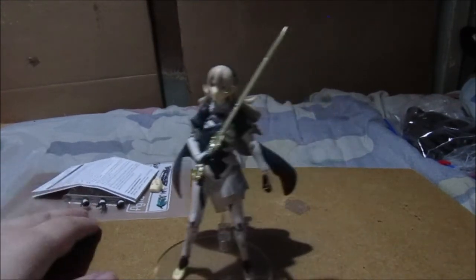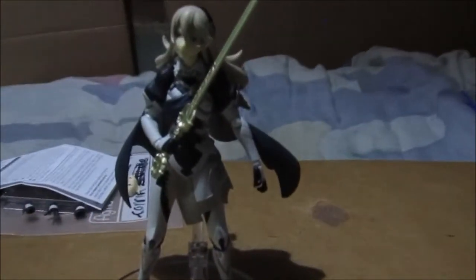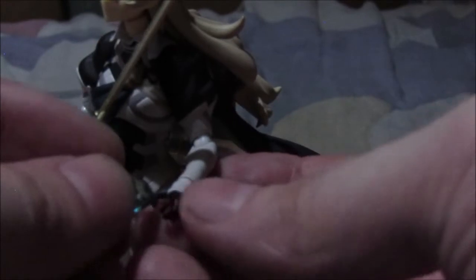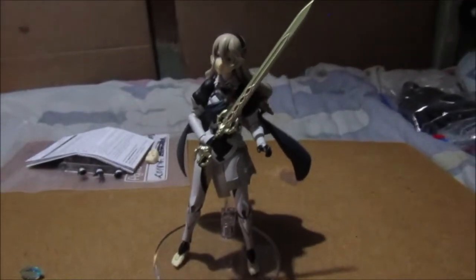Now, when I first got this figure, let's see if she can hold her dragon stone — I'm going to do a trick. Let's see if she can hold her dragon stone as well. Probably not the best idea but it's worth a try.